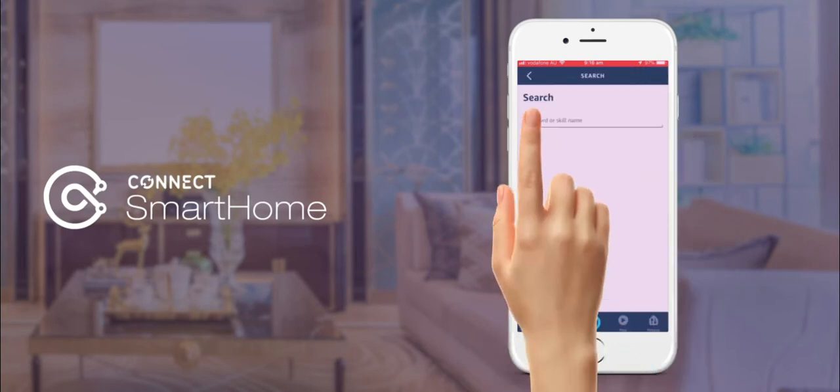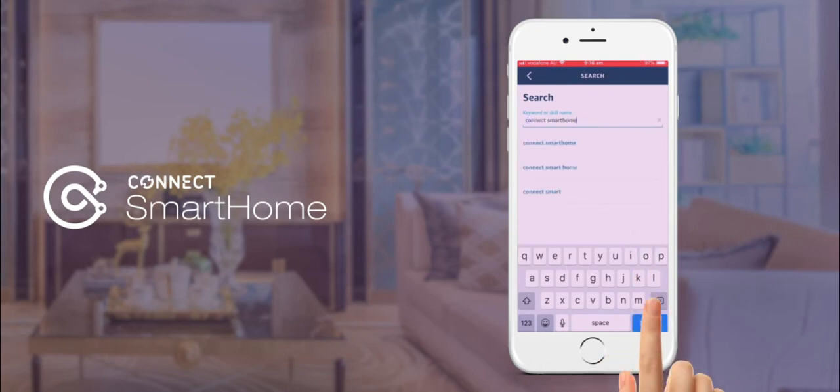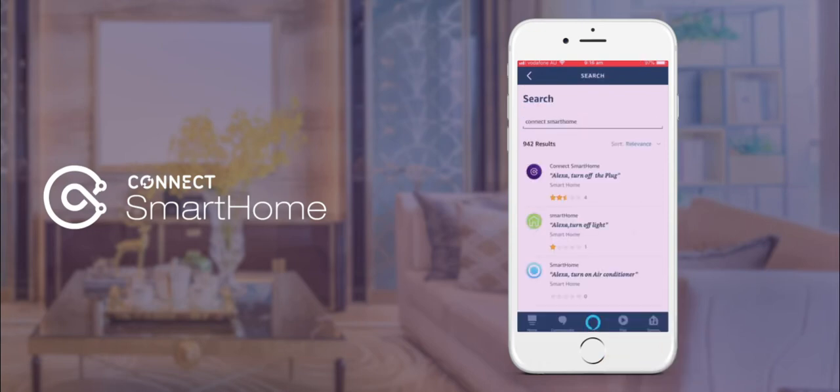You will now need to search for and select Connect Smart Home. Once this is done, please tap Enable to Use.